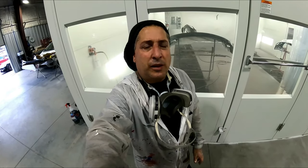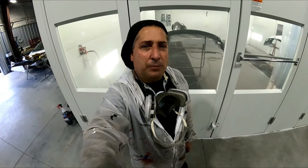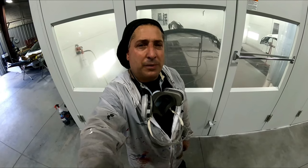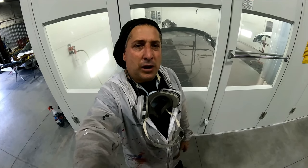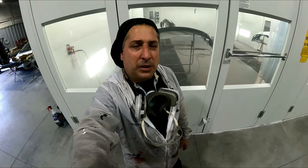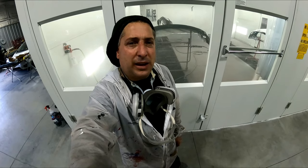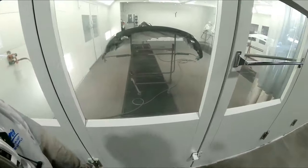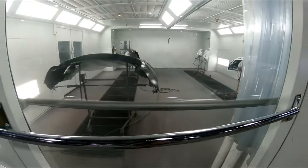You guys know that the waterborne re-wets itself and it likes to suck down. I've done spray-out cards where I put the base clear over the top and it had less metallic. Once you're fully done and you get your metallics even — because this color likes to mottle — go ahead and hit it with the 490 or whatever wet bed you have. To me it's definitely had less sparkle. We're going to go ahead and finish this up, clear it, and then show you guys the bumper all done.